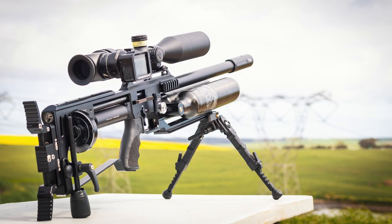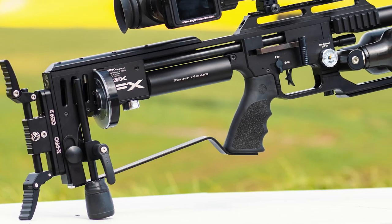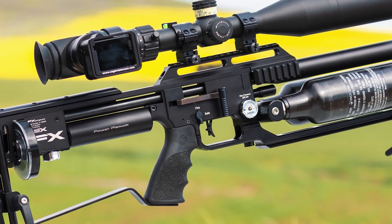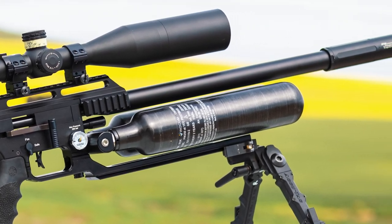Fat Bastard is no ordinary impact gun — he contains a lot of experimental custom parts. The purpose of running him so hot is to test the durability of these parts, and I'm glad to say that so far he's holding up nicely.